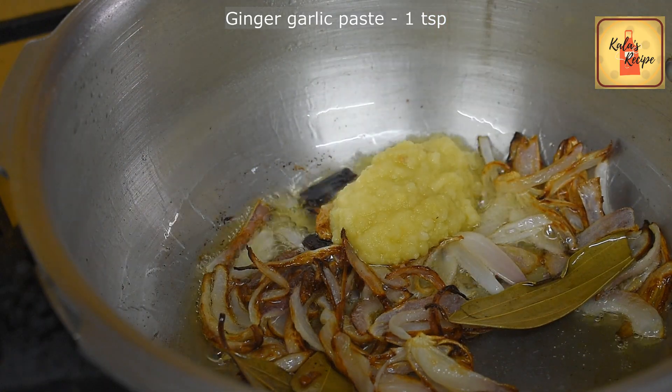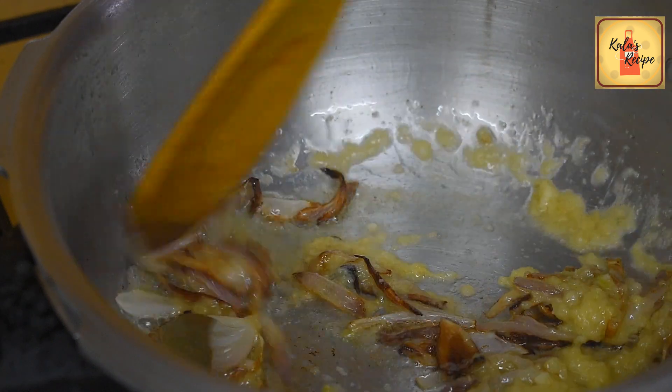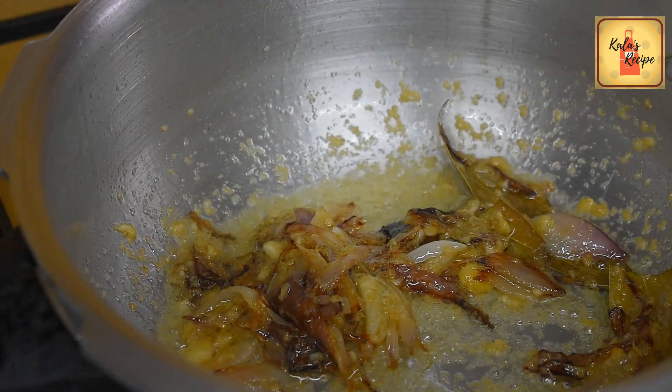Add 1 teaspoon of ginger paste and garlic paste. Add 1 teaspoon of vinegar paste.